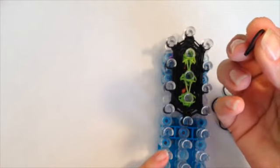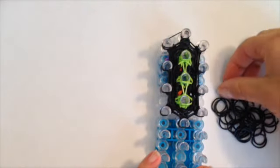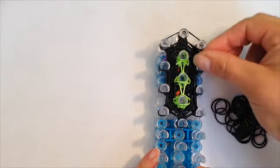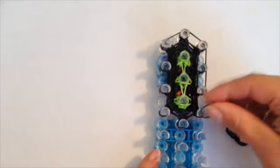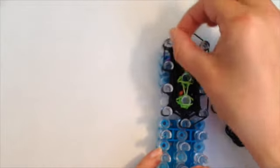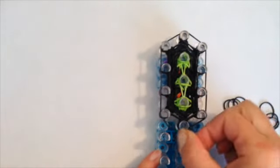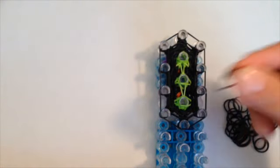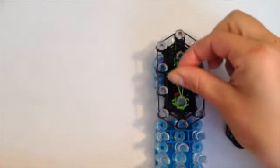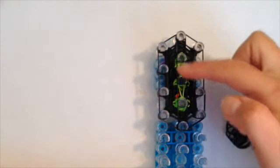Now close this off: take a single black band and go from the left up to the center, around again — left down to the right, down three times on the right, close it off. Left up to the center and down three times on the left, close it off — just like you made another row. Now take a single black and fill in the middle: one, two, three, four pegs down the center.